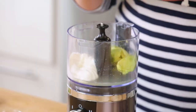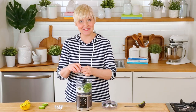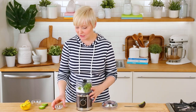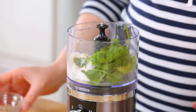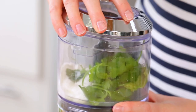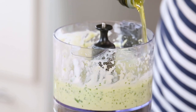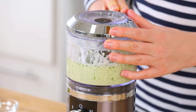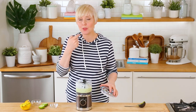For you cilantro lovers, I've got some cilantro headed in here. If you are a cilantro hater, that's fine — you can leave it out or add some parsley instead. Both ways work and it'll still be really good. Then we want just a touch of salt, not a lot, just a little bit. I'm going to get my lid onto the food processor and give this a quick blend. If you notice it's a little on the thick side, you can add just a little bit of oil until it reaches a nice consistency. Quick taste test — that is perfection.